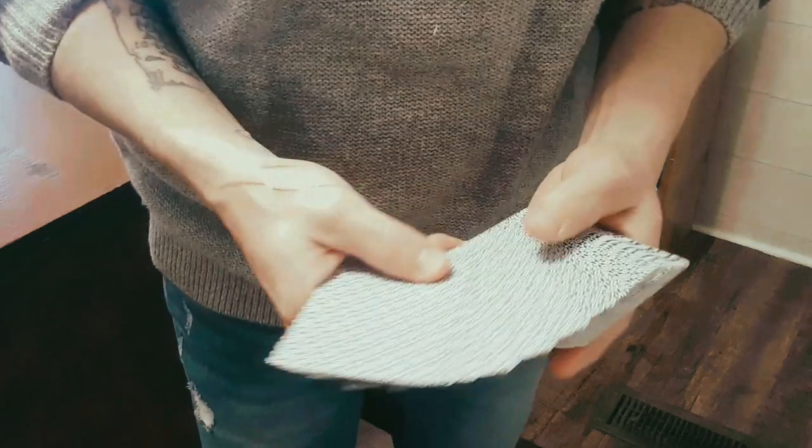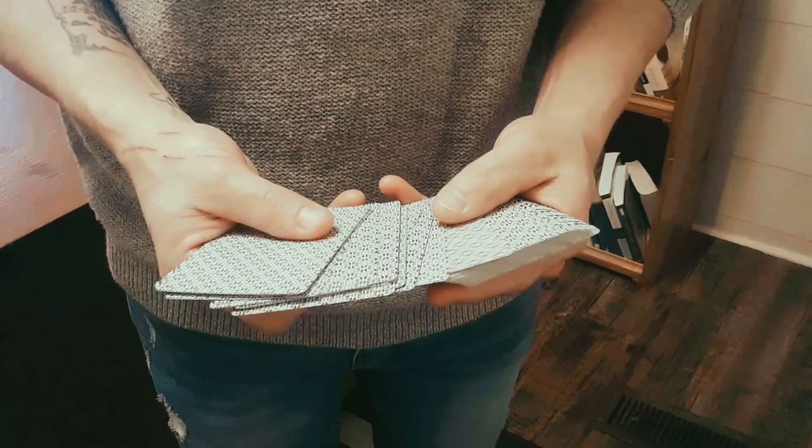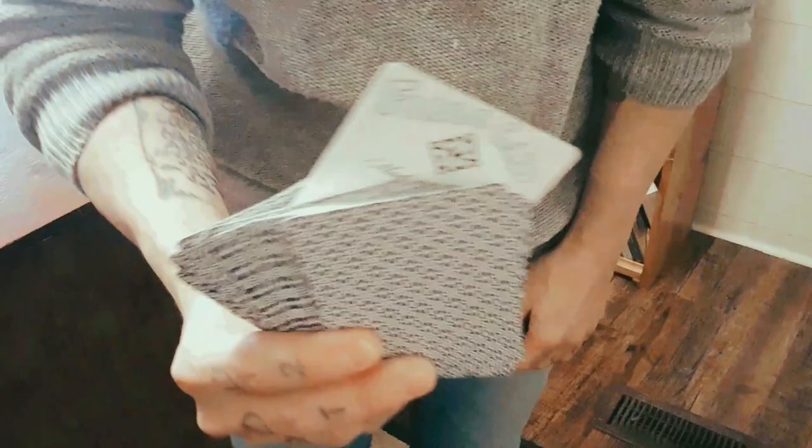You just spread through the cards, the spectator can say stop wherever they like. This is complete freedom of choice. Let's say they say here, but they change their mind — they do that sometimes. This is complete freedom of choice. Now what we do is turn the cards over under their selection, as well as the cards above their selection, essentially trapping their card in between a bunch of face-up cards. And no matter where they say stop, it will always be your force card each and every time.